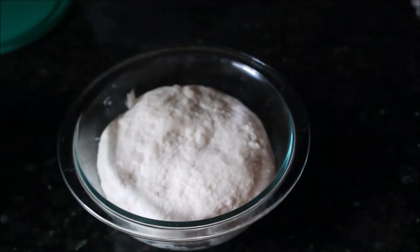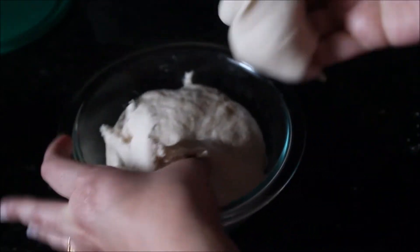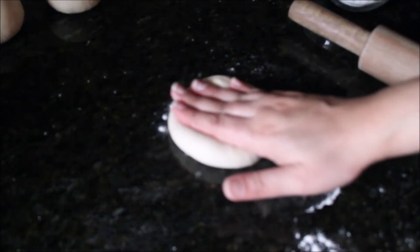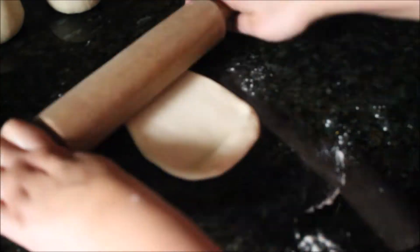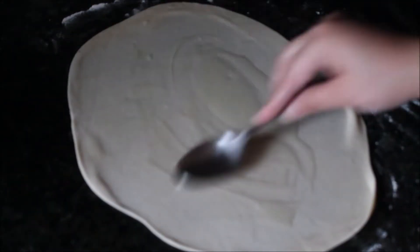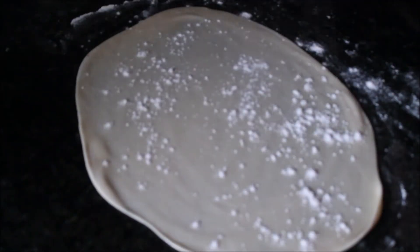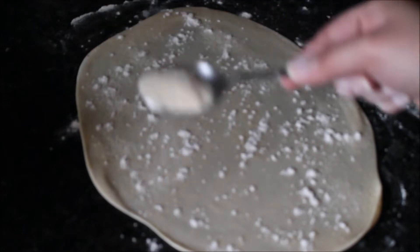Put the keema on the side and let's go make our parathas. Take some dry flour and then make a smooth dough ball from the kneaded dough. Flatten the dough ball and sprinkle some dry flour on top. Smooth the edges and roll it until you have a flat smooth roti — it doesn't have to be a circle at this point because we're going to fold it again. Then drizzle some oil or ghee on top and spread it all around with a spoon or brush. Then sprinkle some dry flour all over it, followed by some dry semolina or suji all over it.